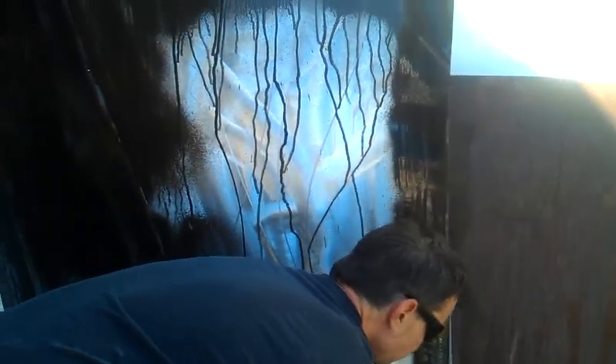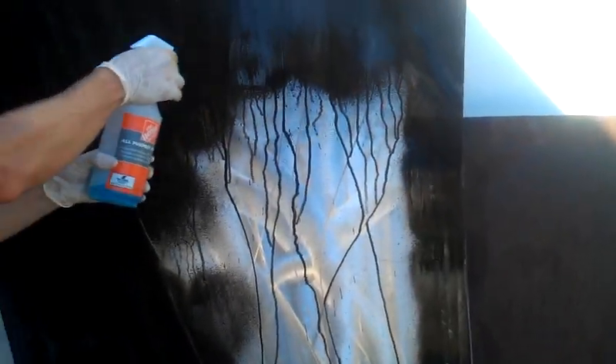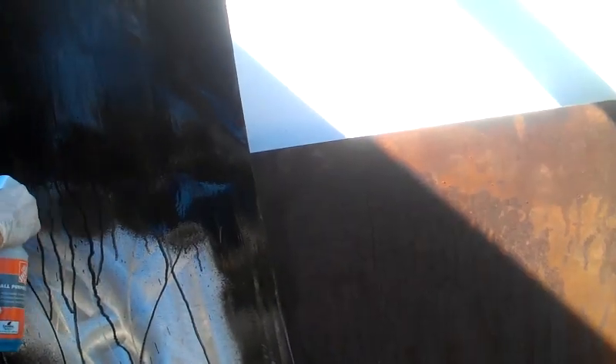I think in a few minutes this is going to look pretty cool. If this was HGTV I'd be spraying the lens, but don't really want to try that, do I?